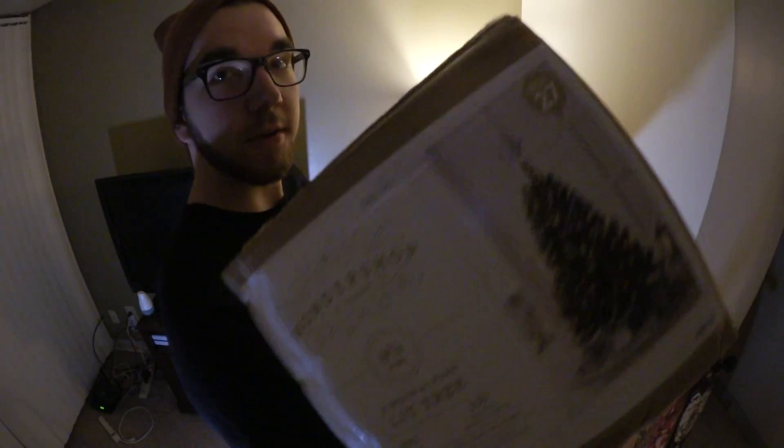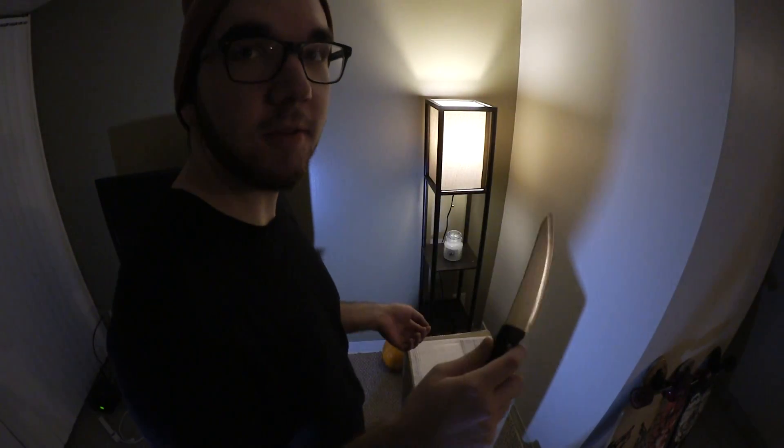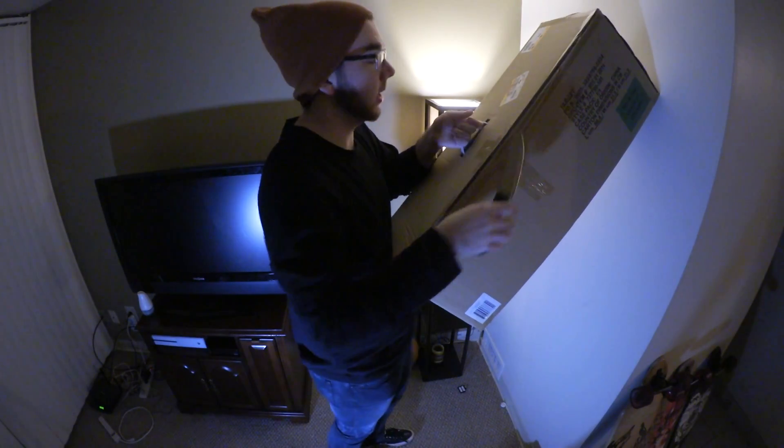So I bought a Christmas tree — you can see it on the box. We're gonna set this up. I hope I didn't just break it by smacking it on the ground. As always, you need the biggest knife you can find. This is a bad idea.